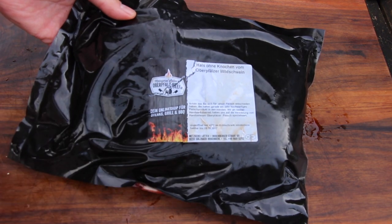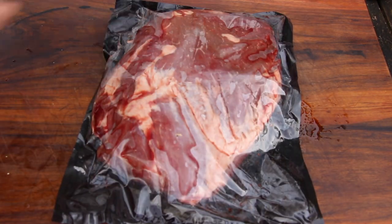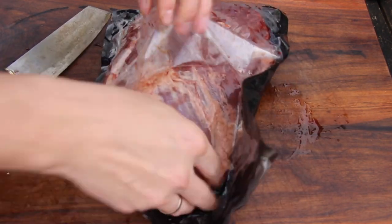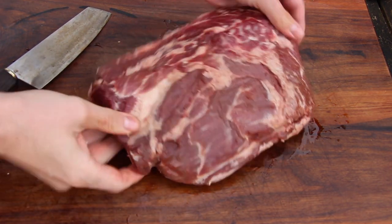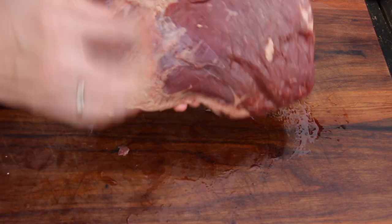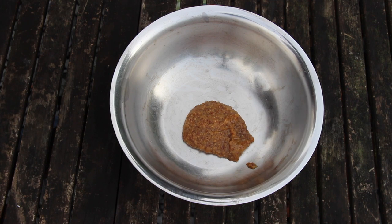We're gonna get started with a part of the neck from a fresh wild boar. This one is provided from one of my famous online butcheries, oberfallsbeef.de. I'll put a link into the video description, you might check it out. Here you can see the amount and the prices here in Germany. And this is really, really great — really nice fat share, really cool.